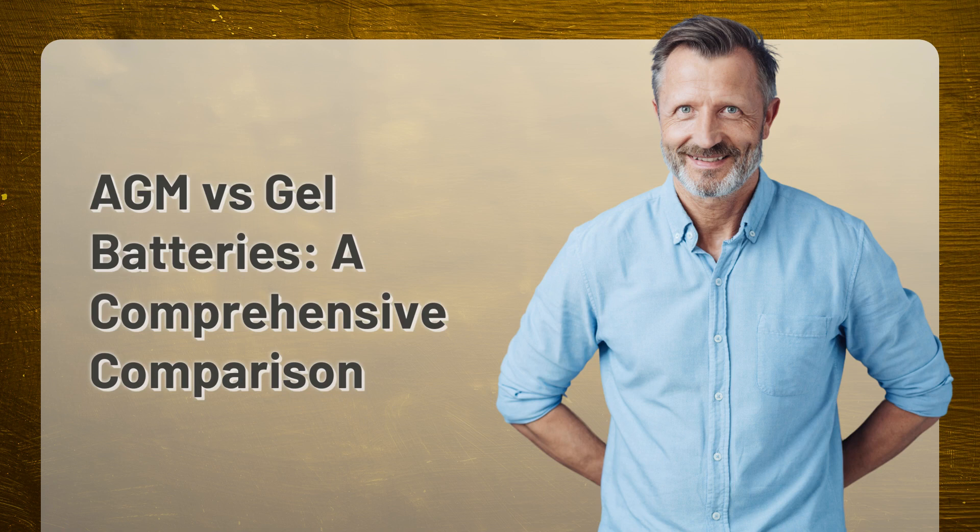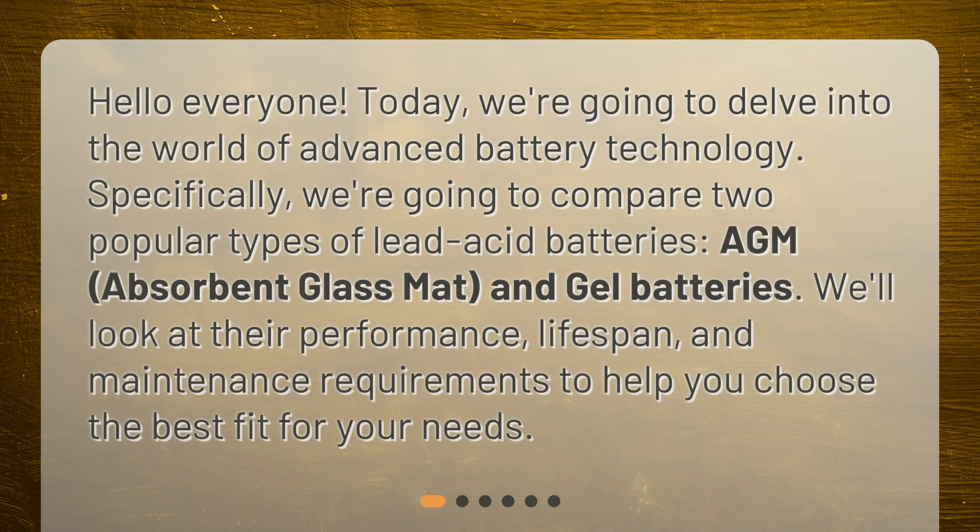AGM vs. Gel Batteries: a Comprehensive Comparison. Hello, everyone. Today, we're going to delve into the world of advanced battery technology. Specifically, we're going to compare two popular types of lead-acid batteries — AGM, absorbent glass mat, and gel batteries. We'll look at their performance, lifespan, and maintenance requirements to help you choose the best fit for your needs.